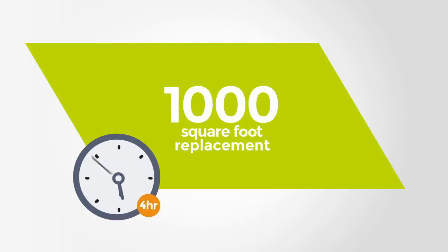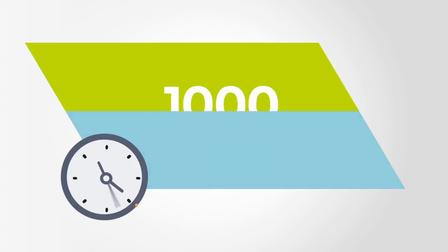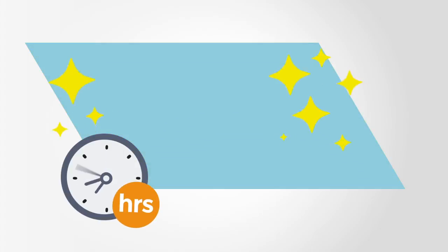For the same area, IOBAC replacement would take a couple of hours as opposed to days for an adhesive-based floor.